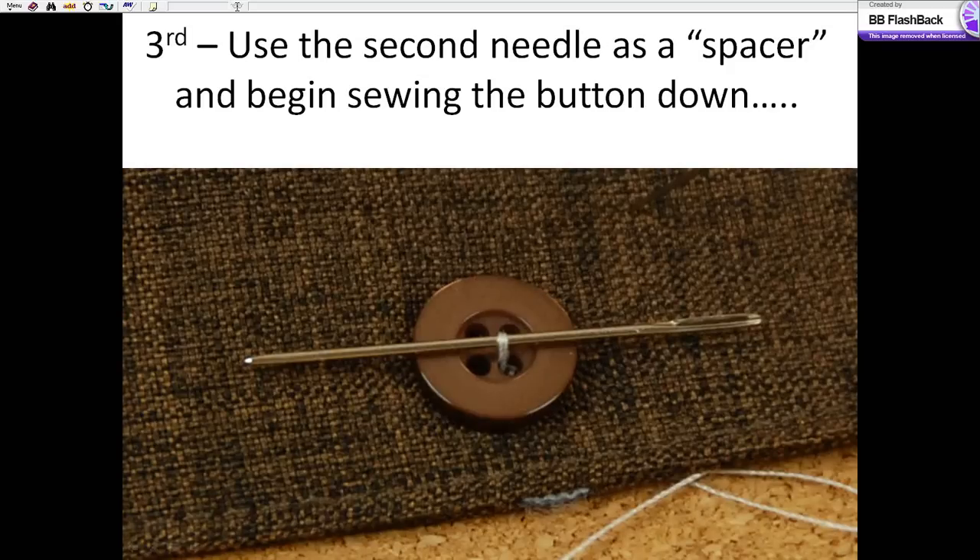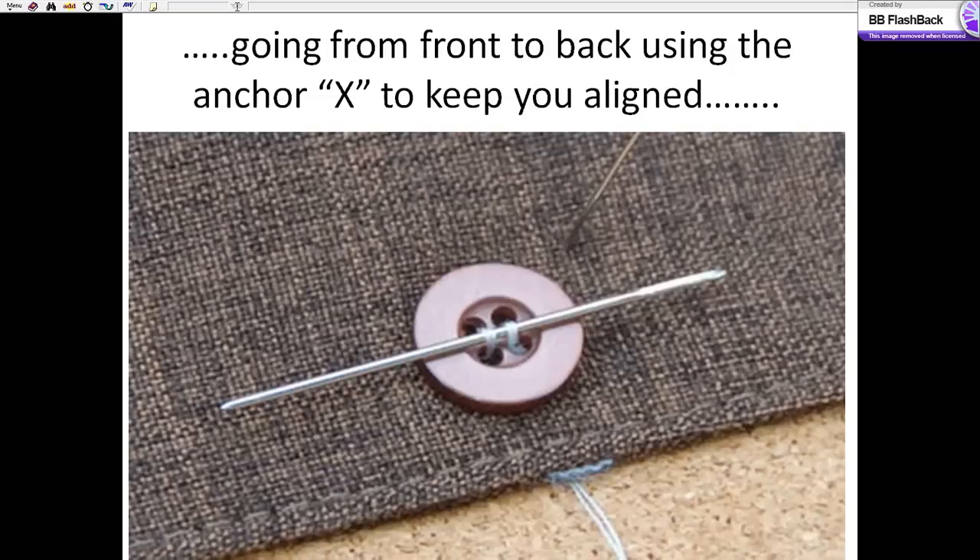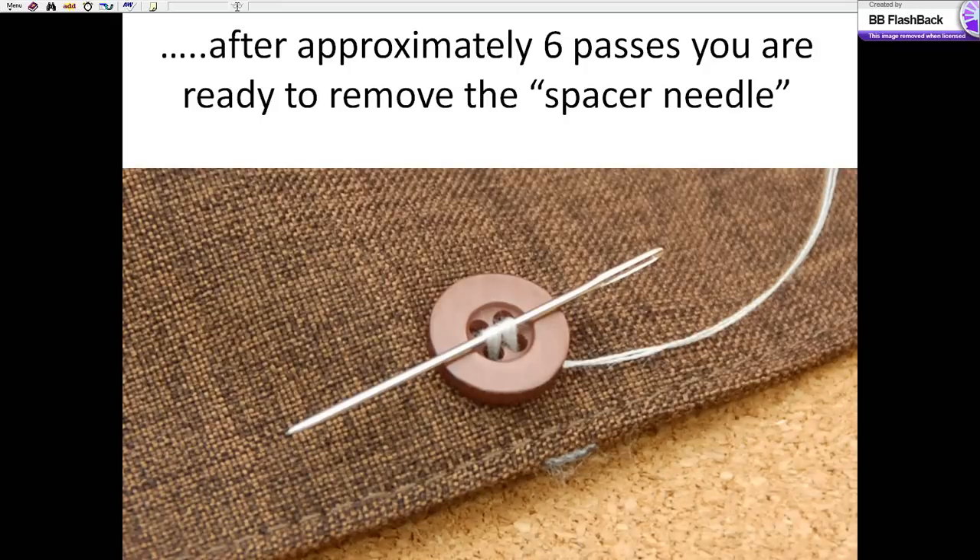Using the second needle as a spacer, we begin sewing the button down. Going from back to front, front to back, we're using the anchor X to keep ourselves aligned as we sew. After approximately six passes, you're ready to remove the spacer.